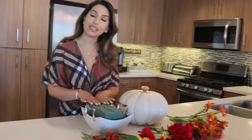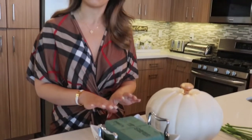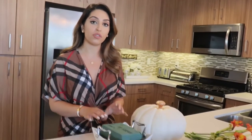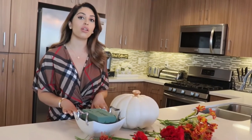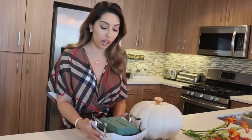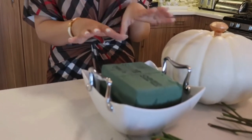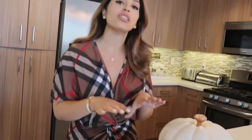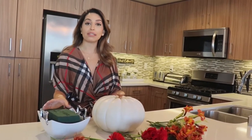So what I have here is an Oasis flower foam. Whenever I'm doing a special flower arrangement where I'm not using a vase, I use a flower foam to keep the flowers in and also to give my flowers water. A lot of professional florists use this and it's actually really easy to use. All I did was drop it into a big bowl of water. Just put your flower foam on top of the water and let it go down and soak by itself. When it's all the way soaking through, then you'll know it's ready.